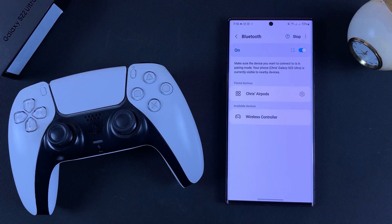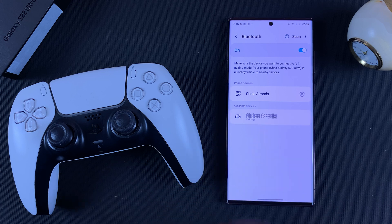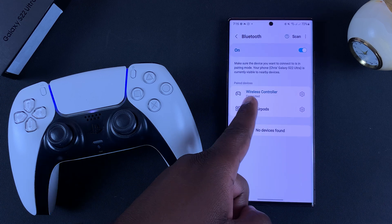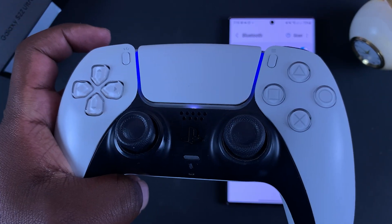With a quick scan your phone should be able to detect a wireless controller. Tap on it and it's going to get connected — you can see it's connected because the blue light is now stable on the controller.